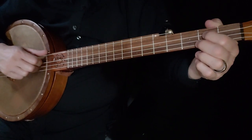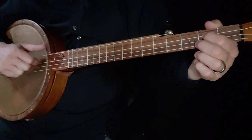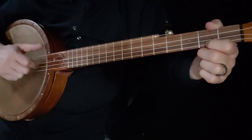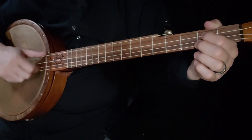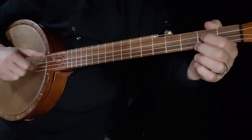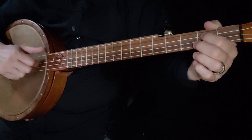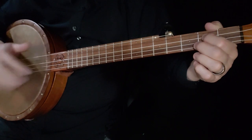Let's put that together in a beginner version. All right. Let's start again with the more advanced and we'll show you how to go into that next phrase.